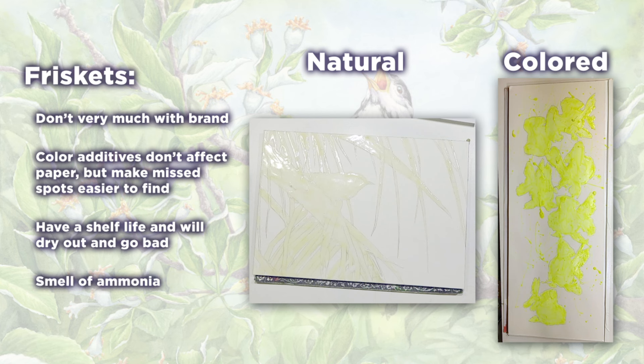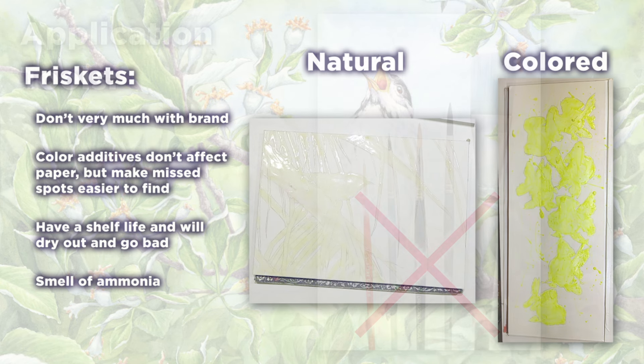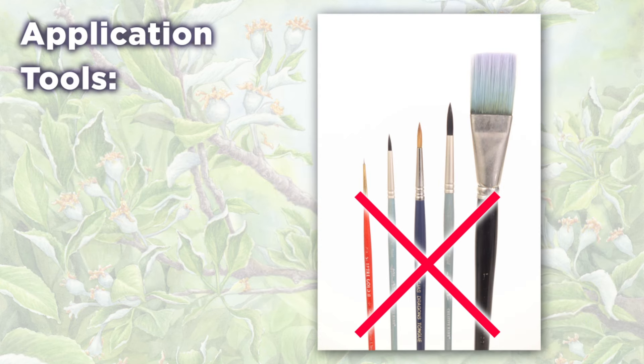If you're new to liquid friskets, a word of caution: don't be surprised when you first open them and find it kind of stinks of ammonia. It hasn't gone bad — that's just the way it is. After a while, you stop noticing that slight smell. Frisket is a weird consistency and, especially as it dries, it can be pretty messy. The best way to apply it is an area of debate.